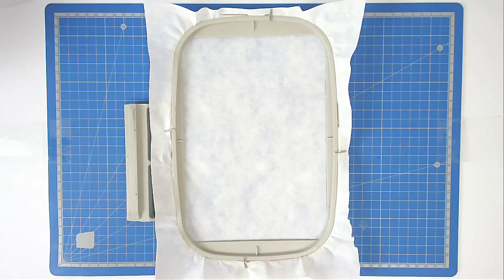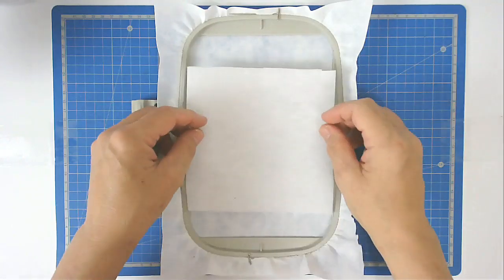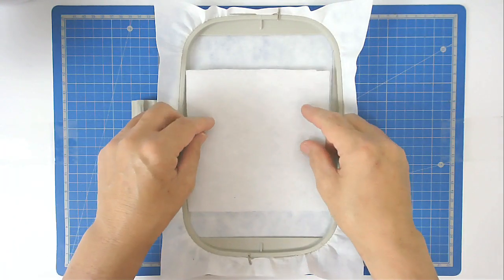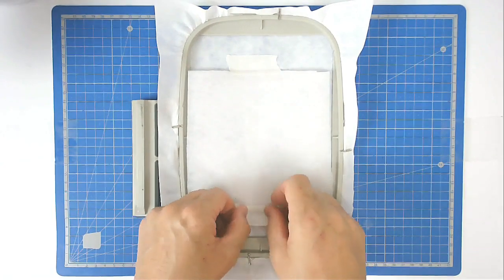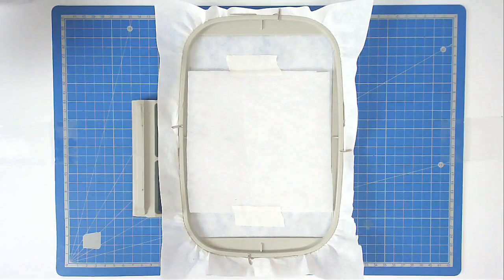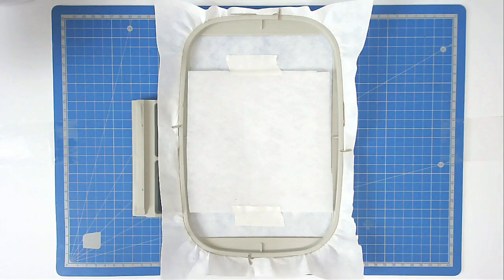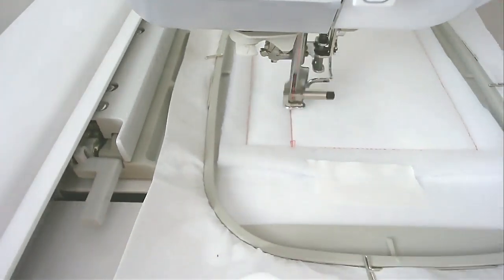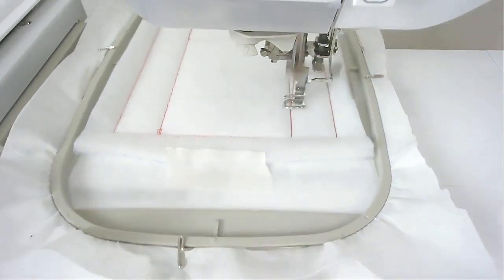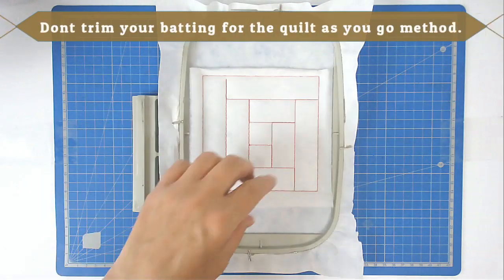Pop that into your machine and stitch round number one — that's going to give you your placement outline for your batting. Lay down your batting over the outline and tape it in place so that it doesn't move during stitching. Pop your hoop back into your machine and stitch round number two, which will secure your batting and give you all the placement lines for your fabrics. Then trim up the excess batting from around your block.